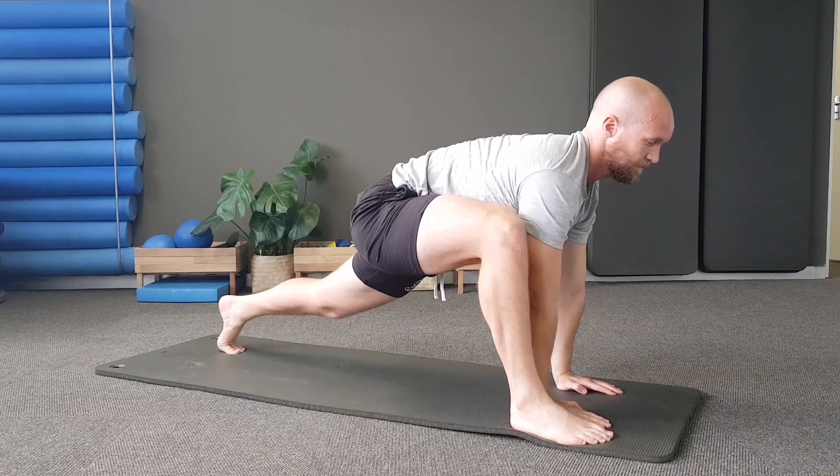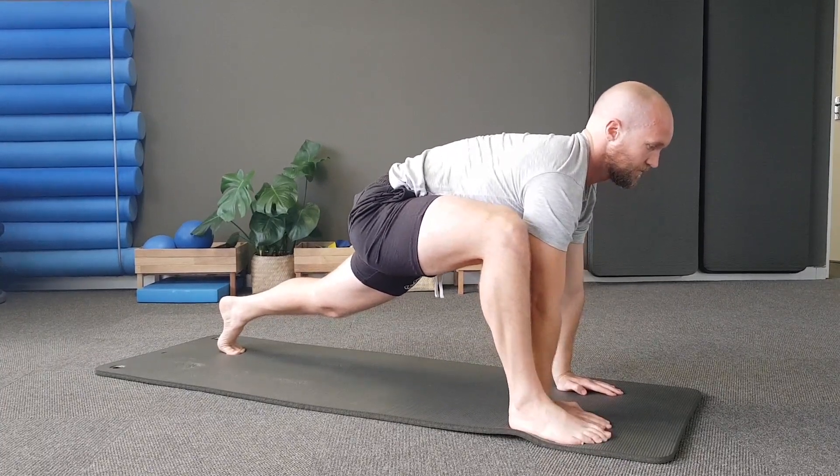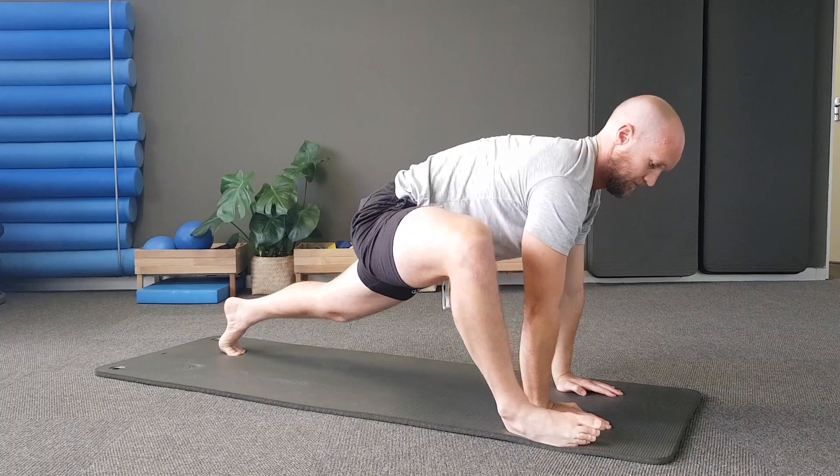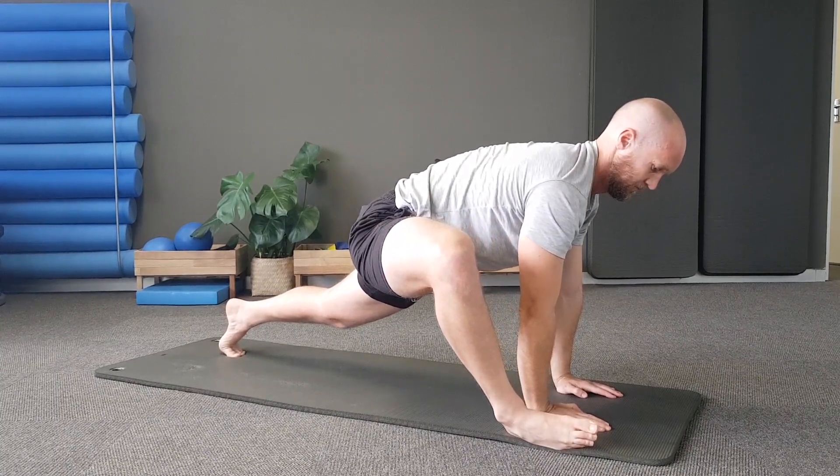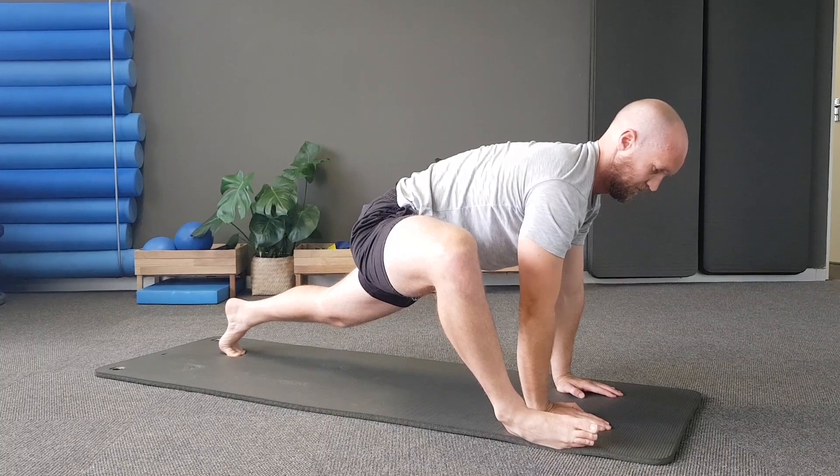From here we're going to jump forward into a half burpee and jump back. Jump forward — try to keep the legs straight when you get to your shoulders. If you can't make it all the way, just jump halfway.